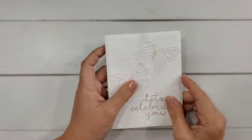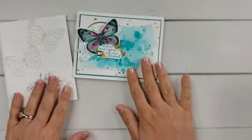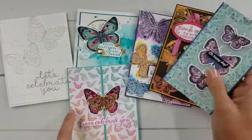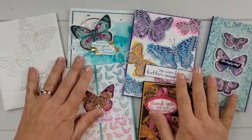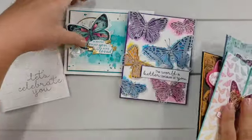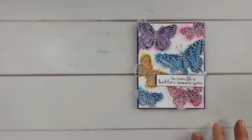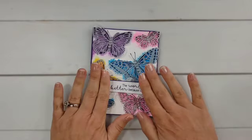I have three quick ways that you can help avoid these problems with those embellishments tearing holes in your cards when they go through at the post office. I wanted to show real quick — I pulled these cards out to use as my demos. Aren't these butterfly cards beautiful? I created these with a set called Butterfly Brilliance, and if you'd like to see several tutorials on these cards, I will link to those in the video description below.